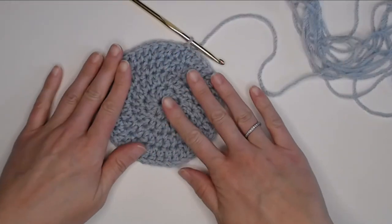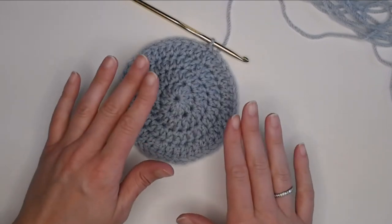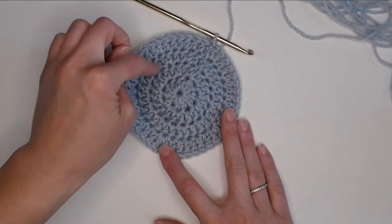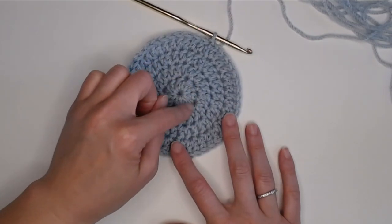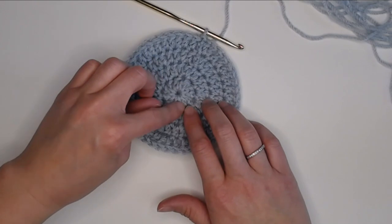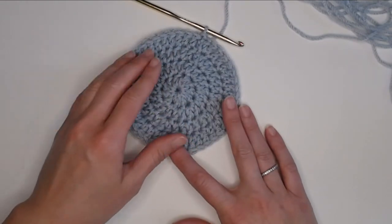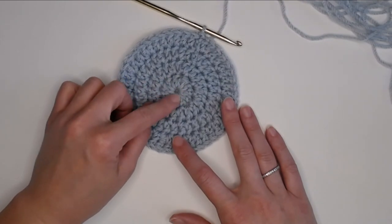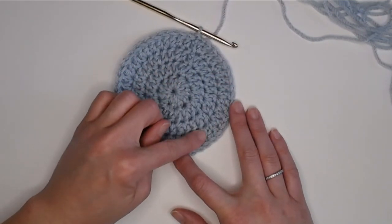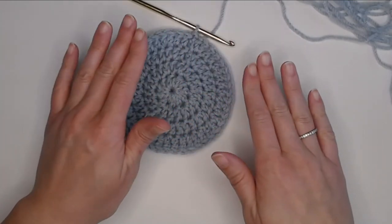Let me take a moment to show you how to identify your rounds if you lose count. When looking at your work, each circle is one round. This pattern makes it really easy because there are nice defined lines dividing each row. The center is round one, then round two, three, four — so we are about to do round five.